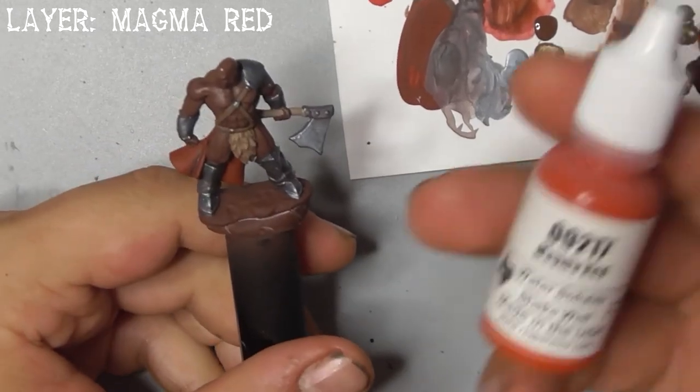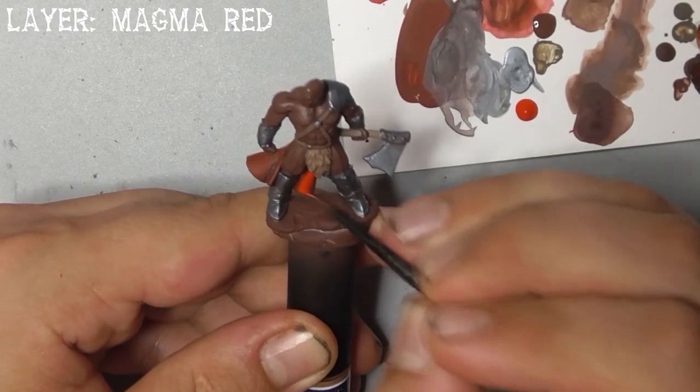Lastly for the layer stage, use magma red to layer his loincloth. You may need a couple of coats to get good coverage.